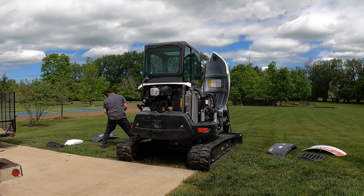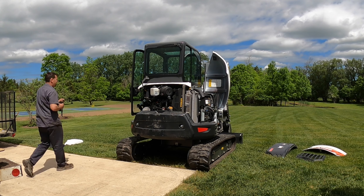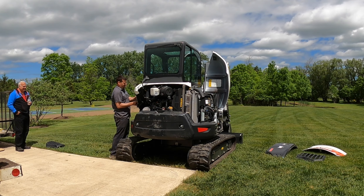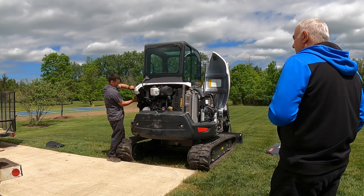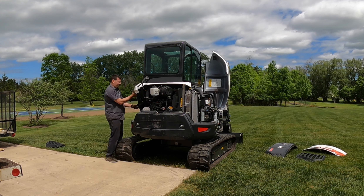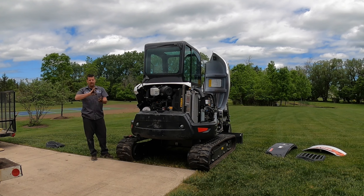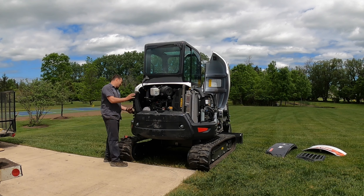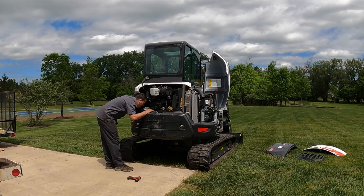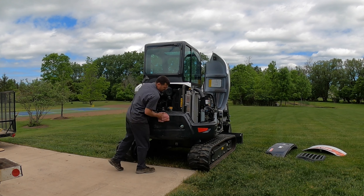Then he goes through the reassembly very fast. I offered him some water and the machine is on its way to being reassembled on this beautiful May day. I'd like to thank him for doing a fantastic job installing this counterweight. It makes a huge difference to the stability of the machine — not that it's designed incorrectly, but especially to a novice operator like myself with many excavators, it is so much more stable with a counterweight on the back.